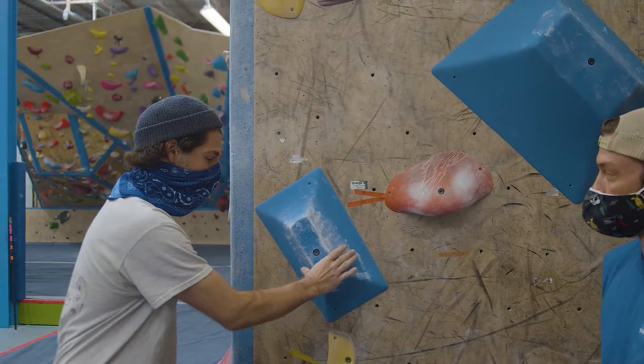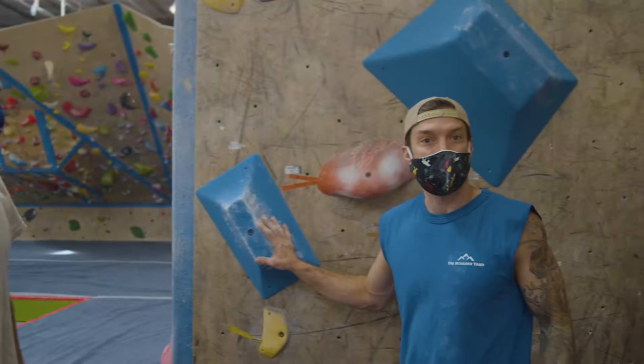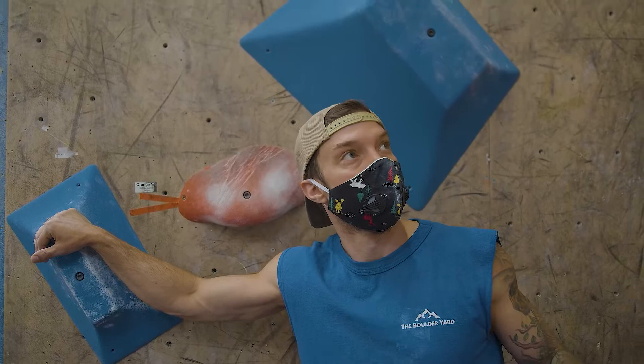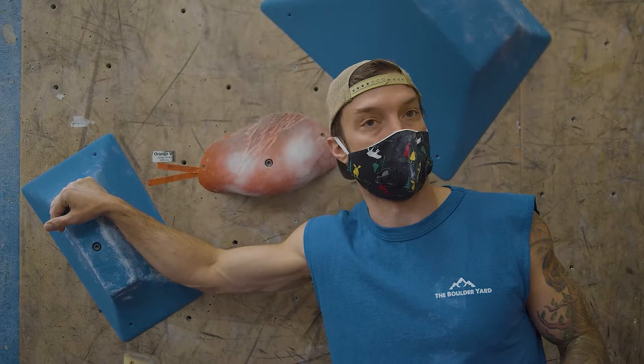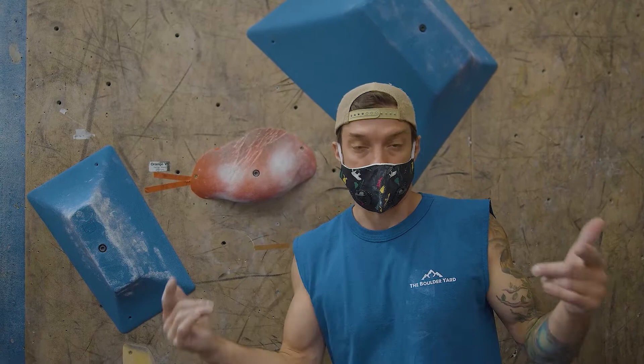Kind of feels like holding on to an ice cube — exactly, couldn't have said it better myself. They're great because you can set V3 with them, but you can also set V10 very easily. You can set easy and hard, both slab and overhang with them. They're not a steep wall or slab wall defined hold — they're versatile all the way around, from V1 to as hard as you could possibly want. If I was a V14 climber, I could easily set projects for myself with these. Enjoy them here at the Boulder Yard. Check out So Ill Holds. Thank you, Jason Kell, for another sick line. Make sure to like and subscribe, hit that notification bell. Later.